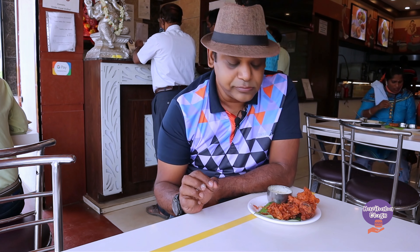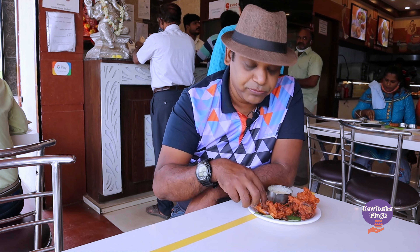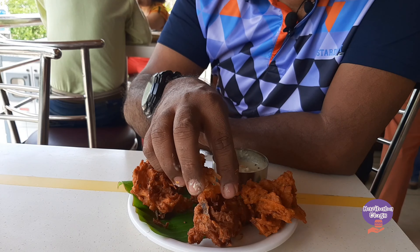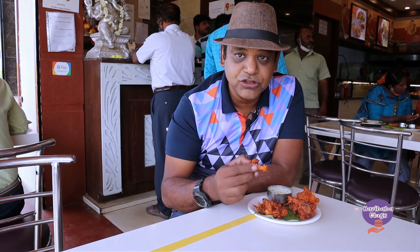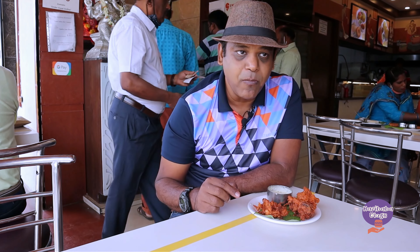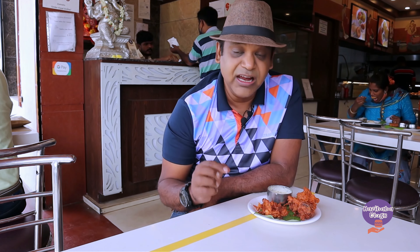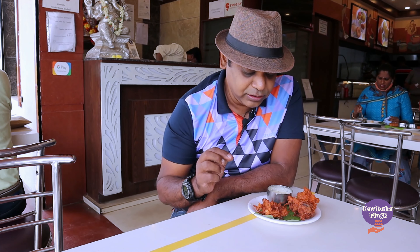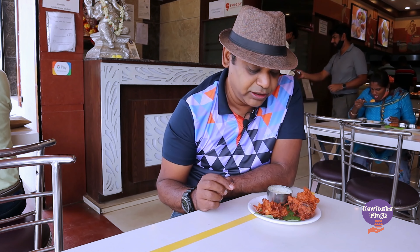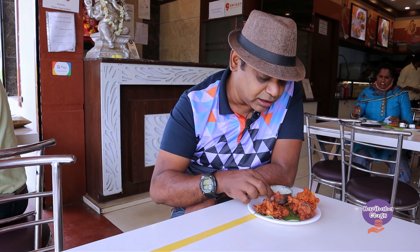Let's taste the pakoda by itself and see how good it feels. Here is a piece I'm going to take right now. It's an onion pakoda — a blend of chana flour and onions, with green chili going into it, and some dhania as well. You can see pieces of dhania in it.